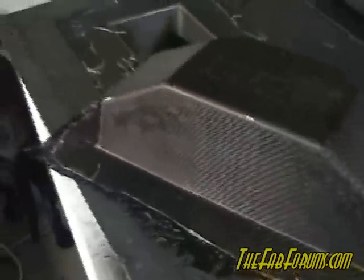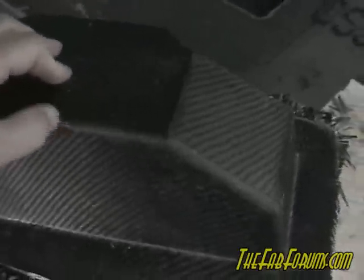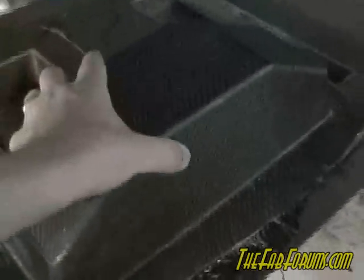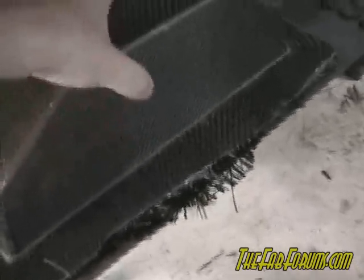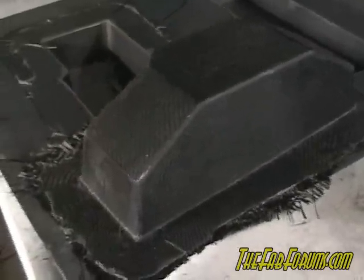It'll be super awesome once we put a nice sanding on it and clear it — we'll probably clear it with some kind of car clear, do a clear coat and then actually cut and buff it. It'll just be spectacular looking when it pops, and strong as all get out. Stay tuned, we'll get this bad boy together.